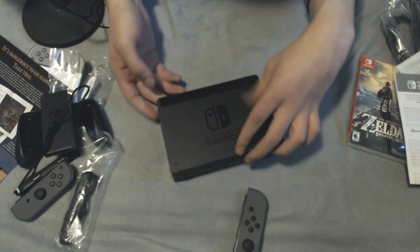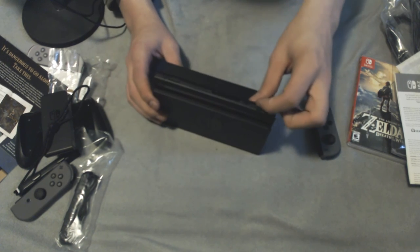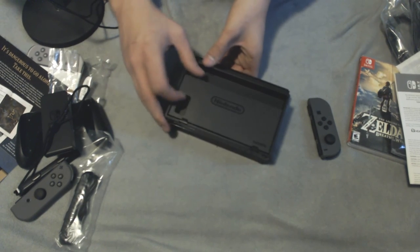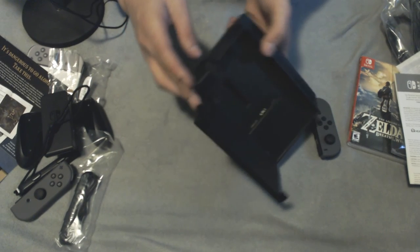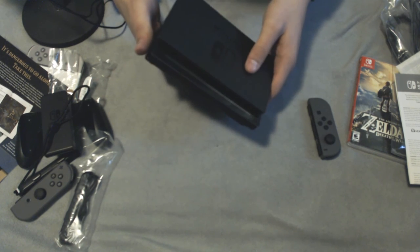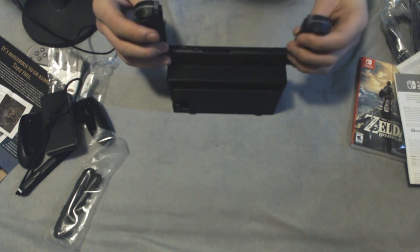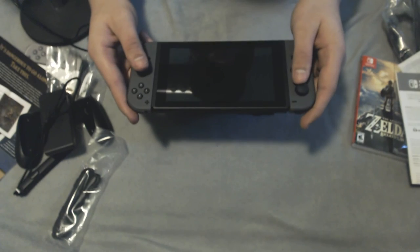IGN was complaining you can't dock the system sideways, but it's pretty snug standing upright — I don't see why you wouldn't be able to dock it like this. You might have trouble sliding the Joy-Cons off, but it works fine. On the back of the dock we've got the HDMI port, the power port, what looks like a USB 3.0 port in blue, and two more USB ports up front. And now I've been wanting to do this — boom! The Switch slides right into the dock. That is so cool!